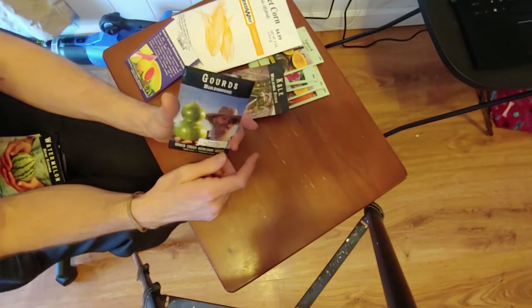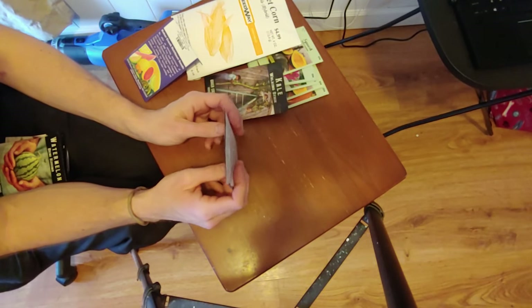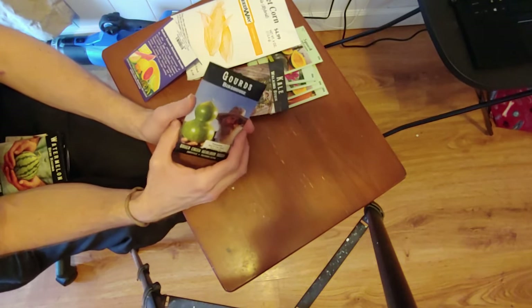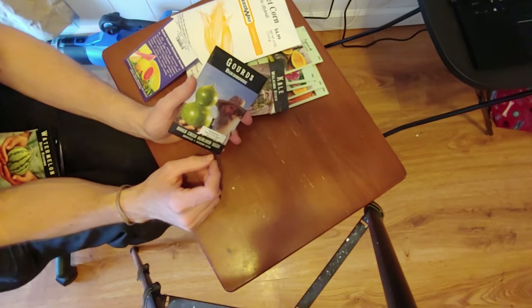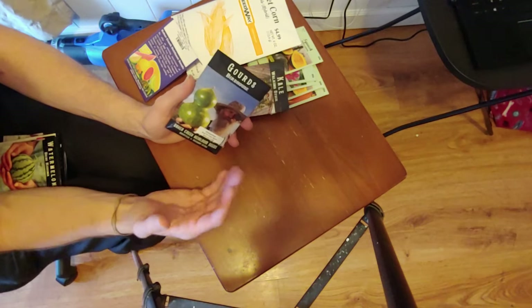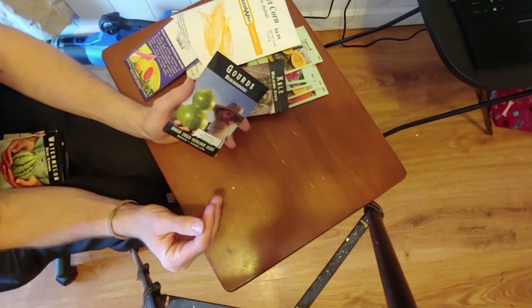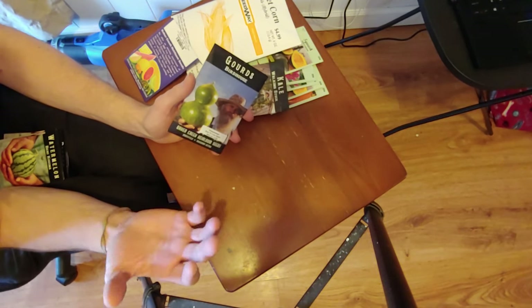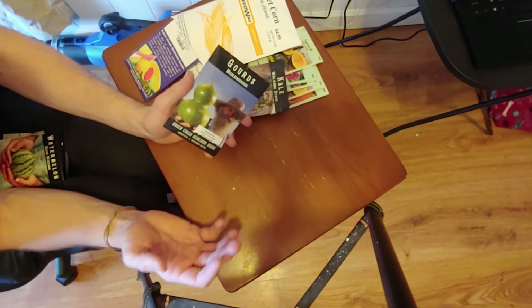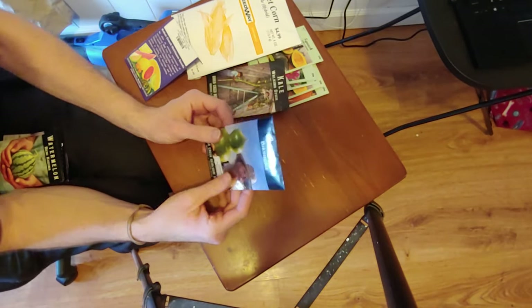Next we got the birdhouse gourd. I go to a lot of places like farmers markets and people sell those birdhouse gourds painted with pumpkin faces on them for like ten to fifteen dollars, so I thought I could just do this. I don't necessarily have to finish these this year because they dry, so it could be a winter project next year where I paint those up and sell them in the spring or save them for fall and make funny pumpkin designs on them. Just something I'm going to try this year.